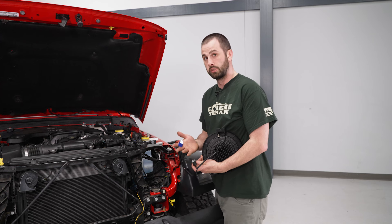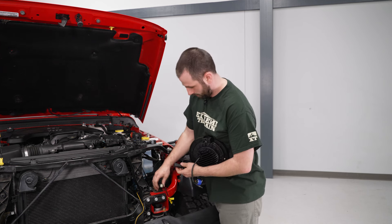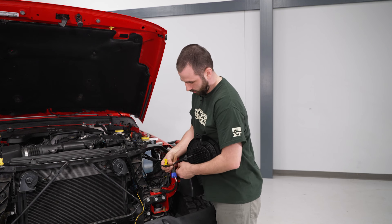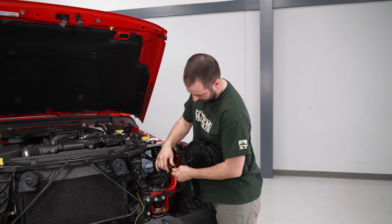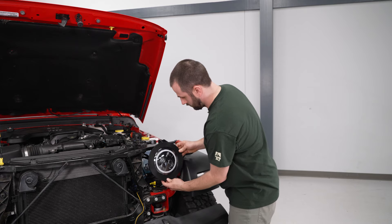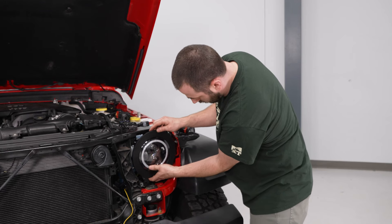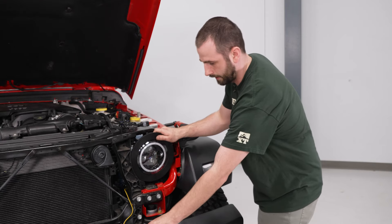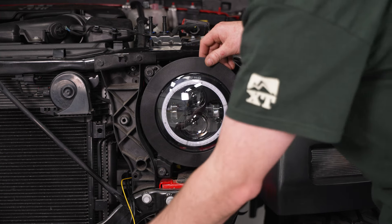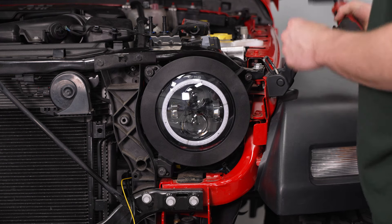Now that we have our headlight ready to install, what we need to do is attach our supplied adapter harness — our three-prong plug — plug that in, and then this will plug into our factory harness. And then we have our wire pulled up that's labeled for our left headlight for our RGB. It's only going to plug in one way; there's a little notch and then a screw locking tab. Secure the wiring behind, then locate our headlight in place and install it with our factory 10-millimeter bolts. Grab the ratchet and tighten them down.